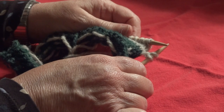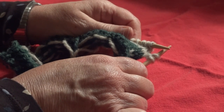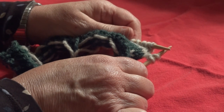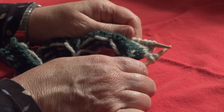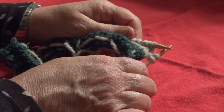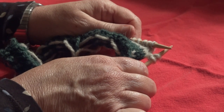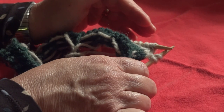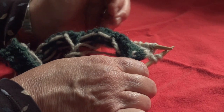You will continue like this through row 18. Then we come to the first and second decrease rows. These are transition rows — it may seem like you're increasing, it may seem like you're decreasing. You're doing neither. It softens the edge of the heel so it's not a sharp looking heel. Then you begin your decrease rows.